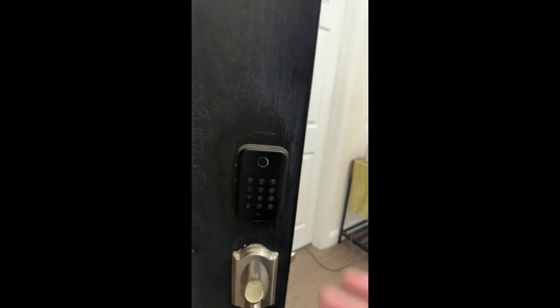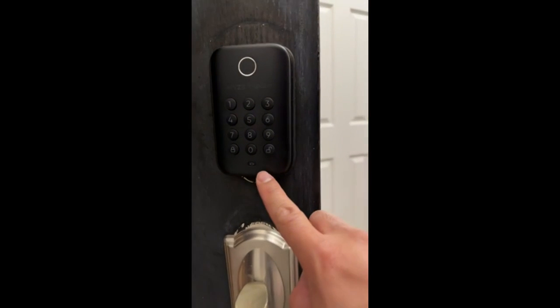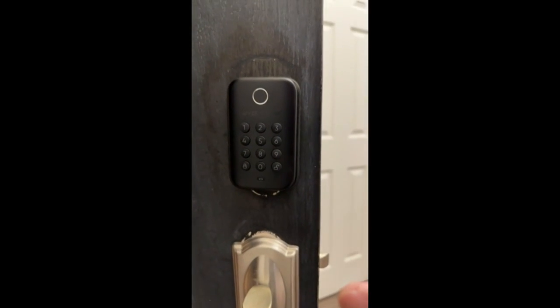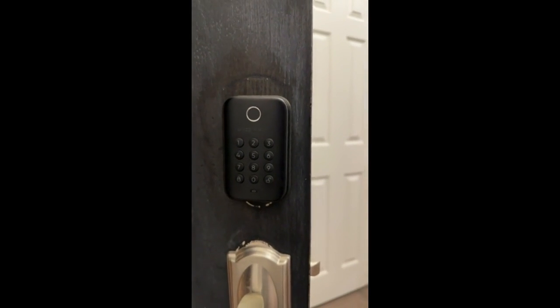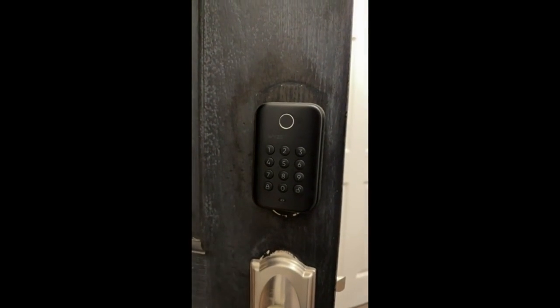You can program several fingers. My wife's finger is programmed on it, mine is as well. You get a little battery indicator here and I've had this on the door for probably four months now and haven't had to replace the batteries. If I remember correctly, it's just a couple of double A's.